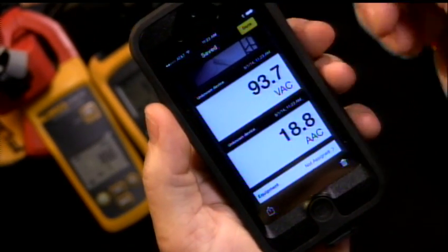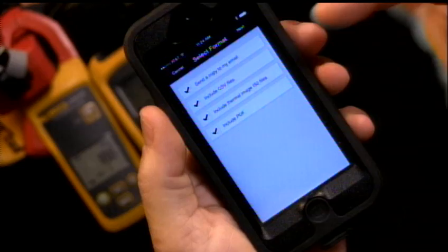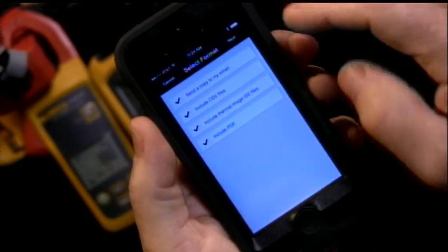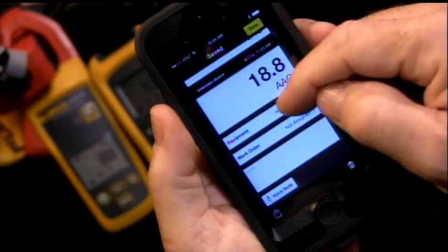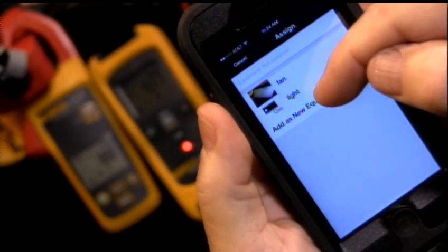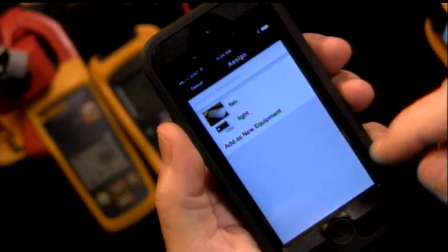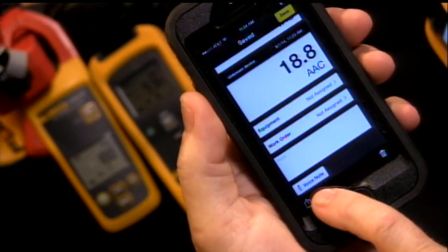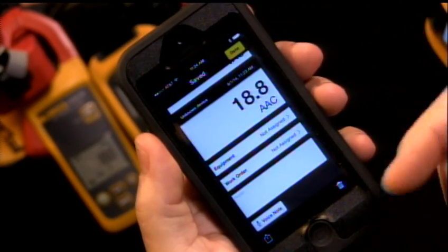I can save it to the cloud — hit done and it saves to the cloud. I can retrieve it later either to my phone or to my personal computer, or send it via email. It'll send the image and all the data collected as a CSV file. I can also annotate this: I can define what type of equipment it is — I've already created a couple like fan and light. I can add a work order number, add some notes, and — which is really cool — I can hit voice info and do a voice annotation of this test setup. Once I'm done, I can share it to the cloud or to others.